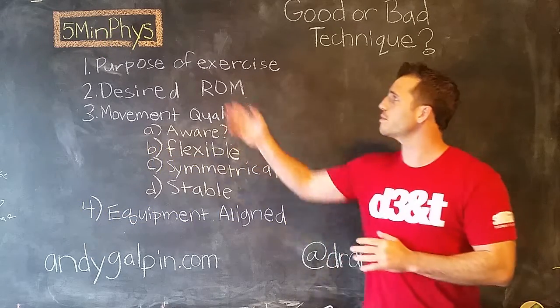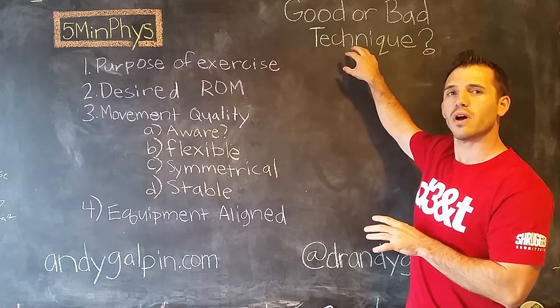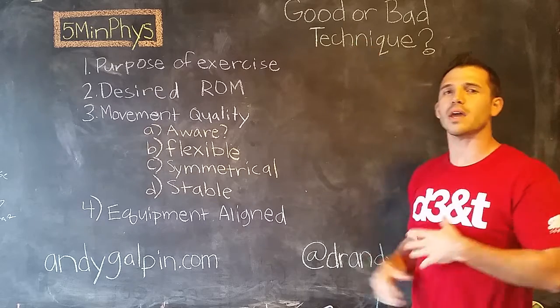Dr. Andy Galpin here. We're back to doing 5-Minute Physio. Today's topic: how to determine whether or not you're using good or bad exercise technique.